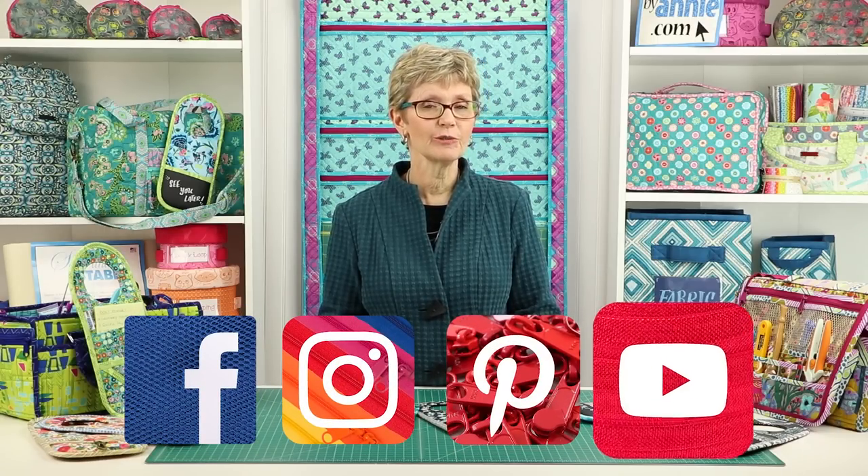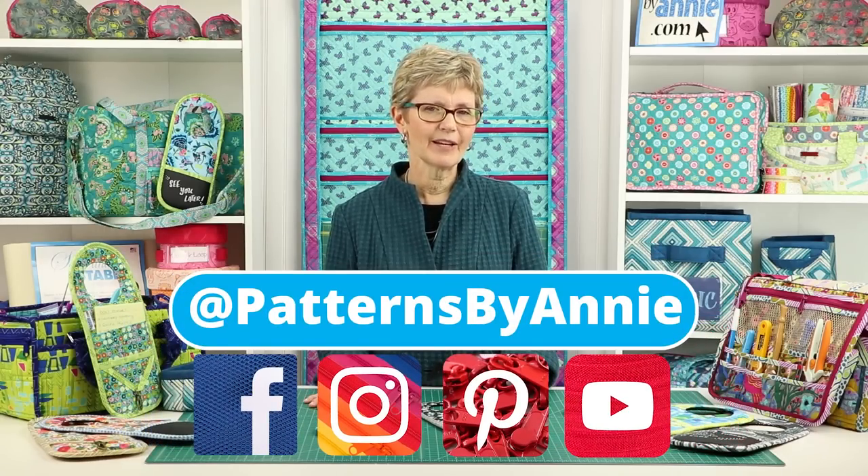We can't wait to see the organizers that you make and how you use them, so be sure to share pictures of your finished projects with us. Find us on Facebook, Instagram, Pinterest, and YouTube by using @PatternsbyAnnie.